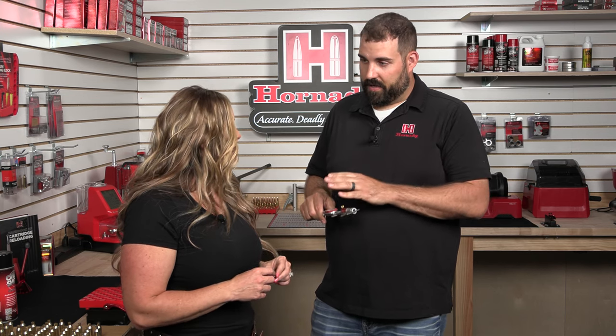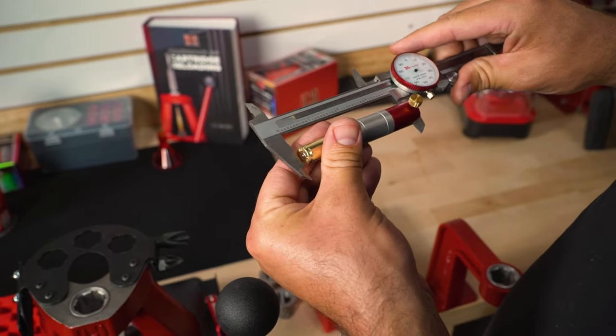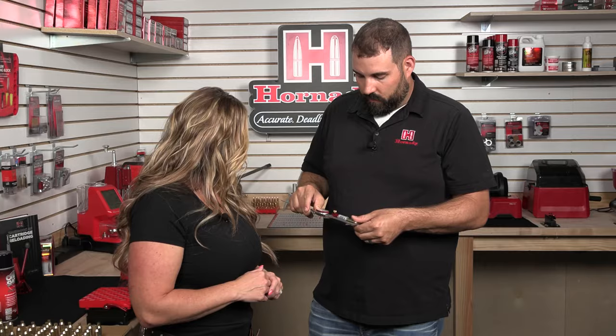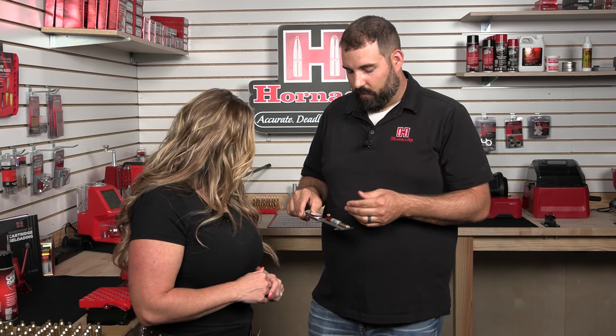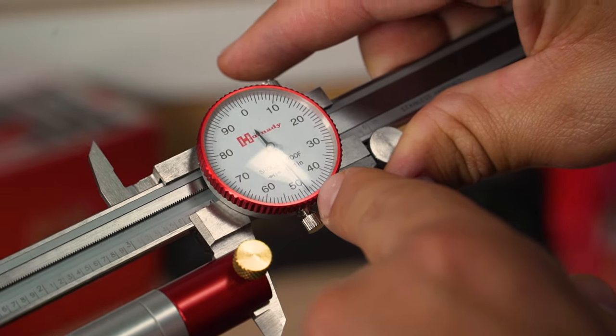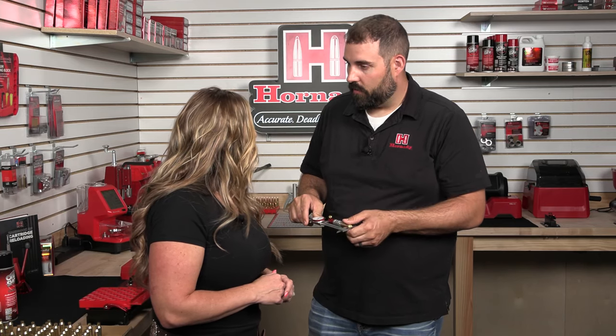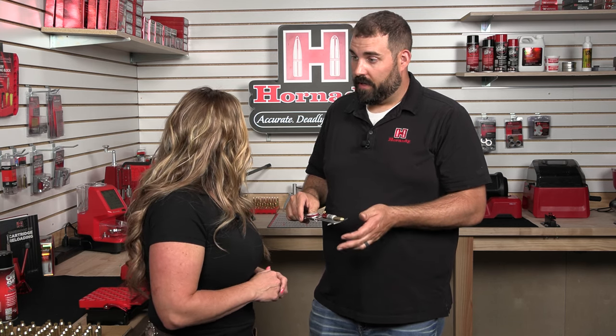Before we go ahead and lubricate your cases, I want to go ahead and get a measurement from the base of your casing to the shoulder. That way we know what your rifle's chamber looks like and we can size it appropriately. I've got our headspace comparator attached to our caliper, and I'm going to get a measurement from the base to a datum point on the shoulder. We're looking at 4.8, so 48 thousandths on the dial. We're going to set it up so that your shoulder gets bumped 1 or 2 thousandths, so we're looking for 4.7 or 4.6, making sure we're sizing the cases appropriately — not oversizing them and creating headspace — but sizing them back enough to make sure that you chamber every time.